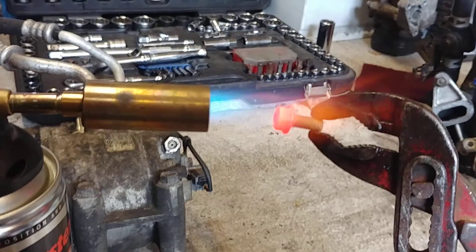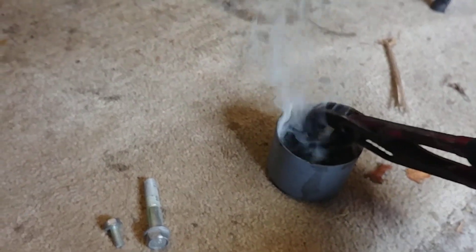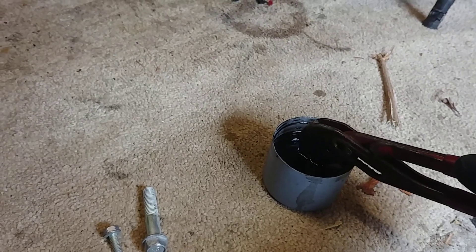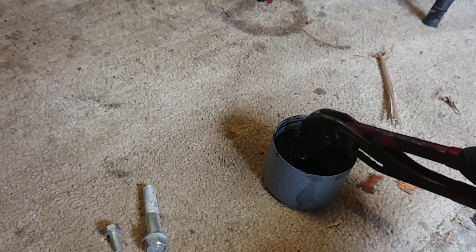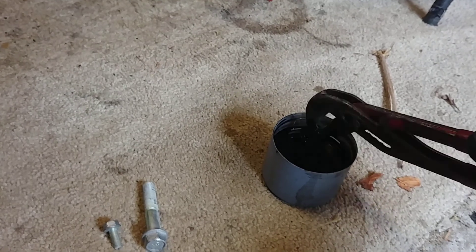As you can see now, that bolt is glowing cherry red. Take it out of the flame — there we go. Got to do it quickly. In the oil — give it a wash. Take care not to breathe in this stuff, it stinks and is obviously not good for your health. Just let it bathe in there, dunk it in and out — get a really good coating in there.